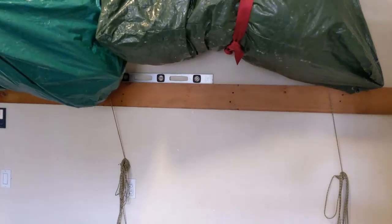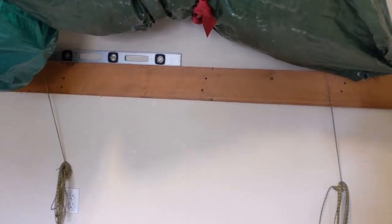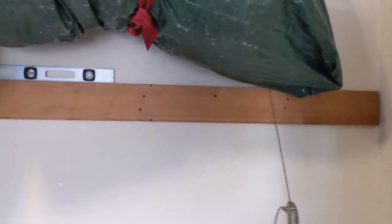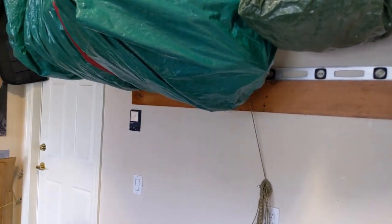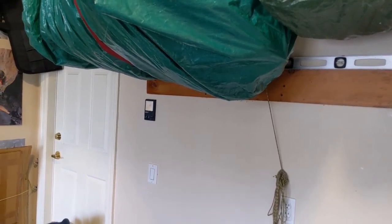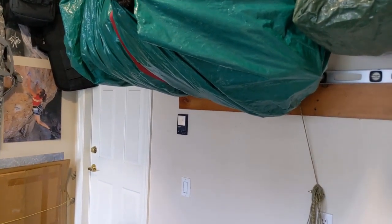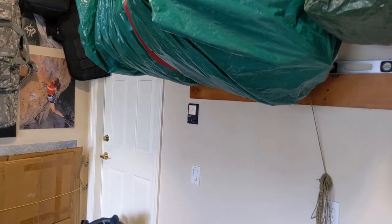We've got our backer board — our reinforcement board — up there now. We can put those straps anywhere we want and it's level. I decided not to go too far over there because I might have hit an electrical wire while screwing in a screw, so we came up a little short. I can put a small piece of board there to make it look nice, but I won't be hanging anything over there anyway since it'll be in the way of the garage door switch and the light switch.